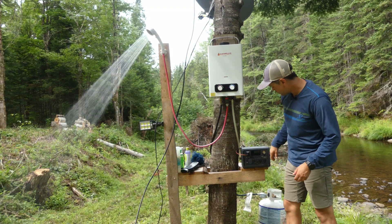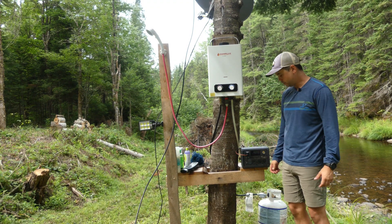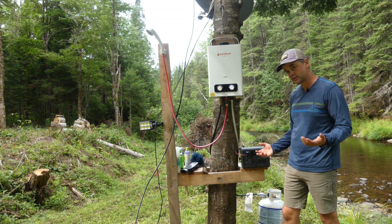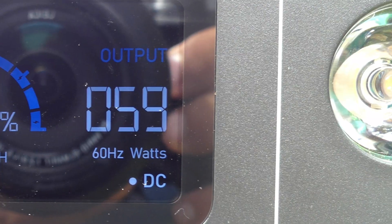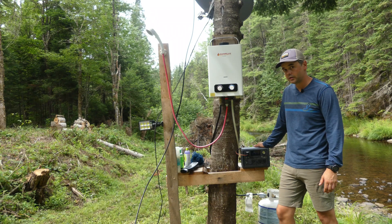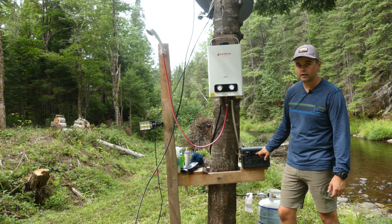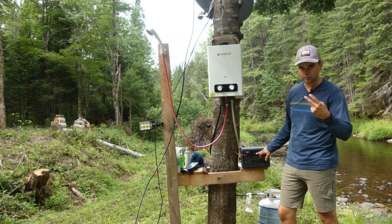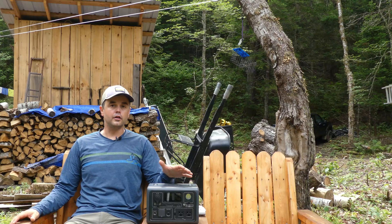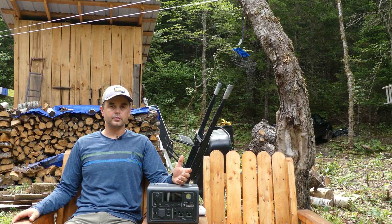After a four-minute shower we're at 96%, so we've only lost one percent. This pump runs at about 60 watts — that's a real-world example of how this device performs. Most showers take about two percent of this device's capacity, sometimes more, sometimes a bit less.